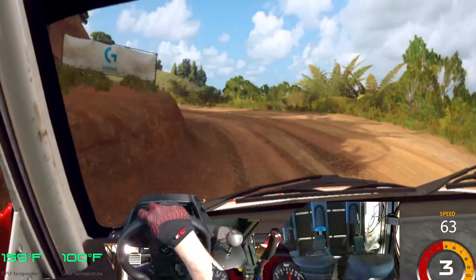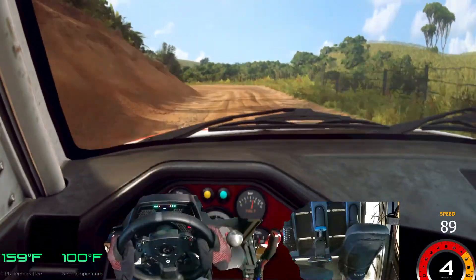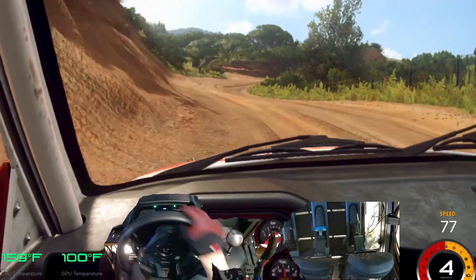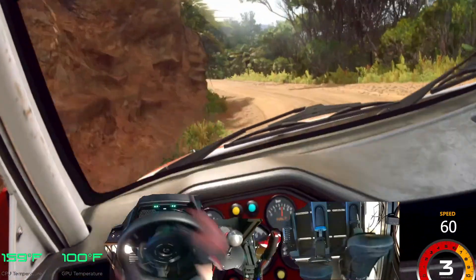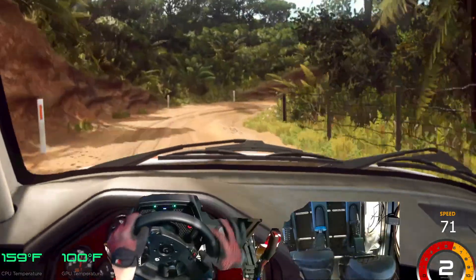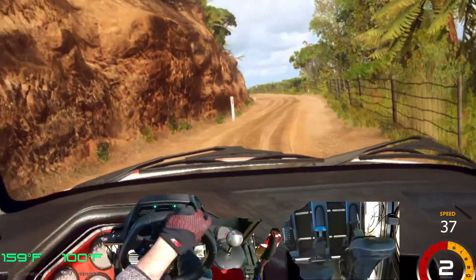30. Four left, don't cut. Into three right, into caution, don't cut, three left. 50 over crest, one right tightens.